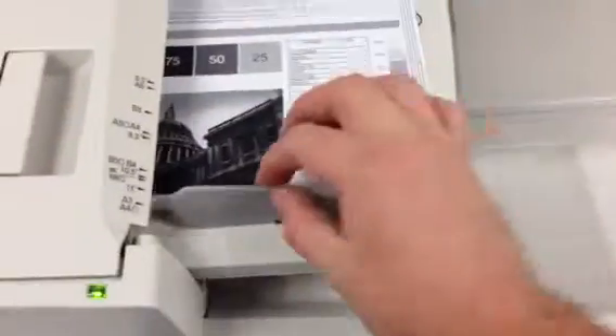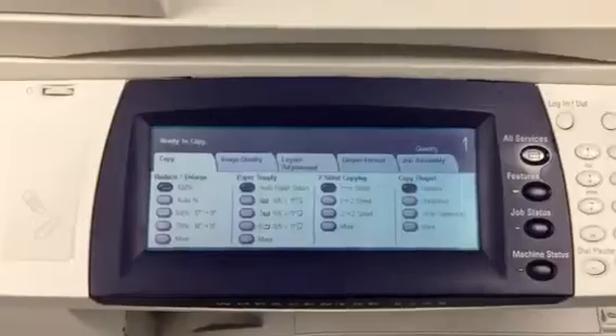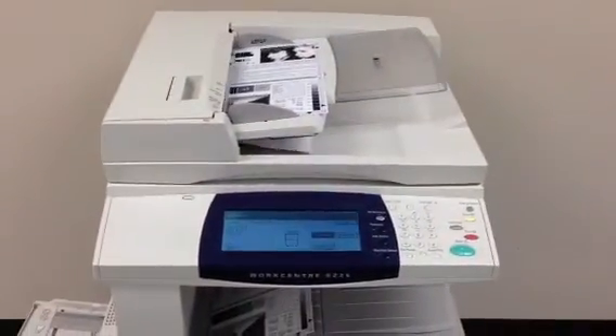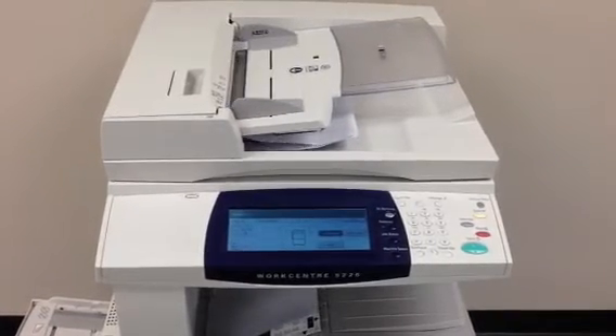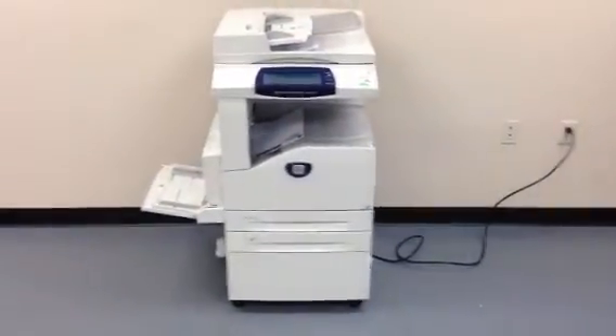Now we're going to take these and run them through the document feeder just to make sure that functions properly. And as you can see, they went smoothly through the document feeder.